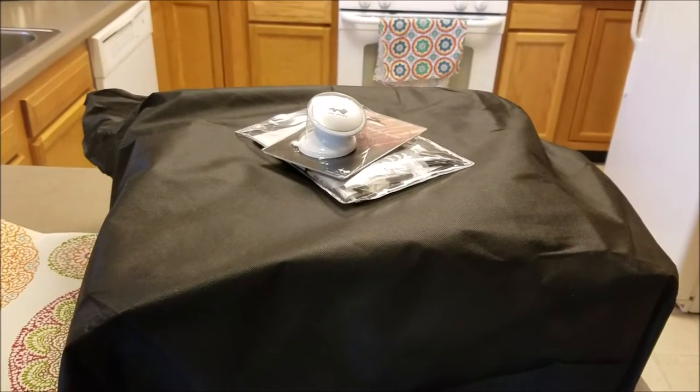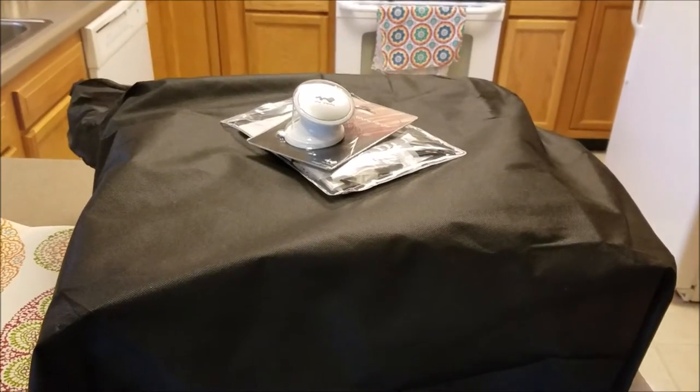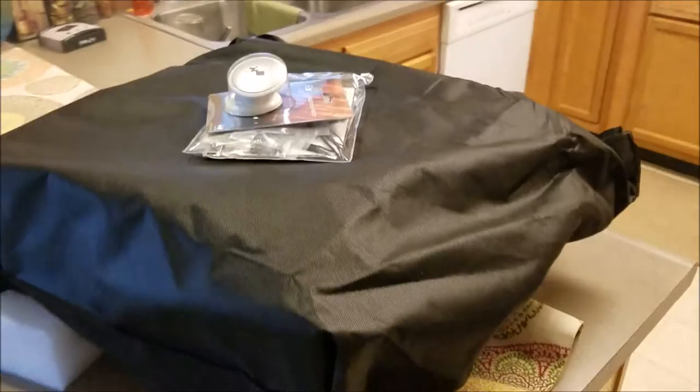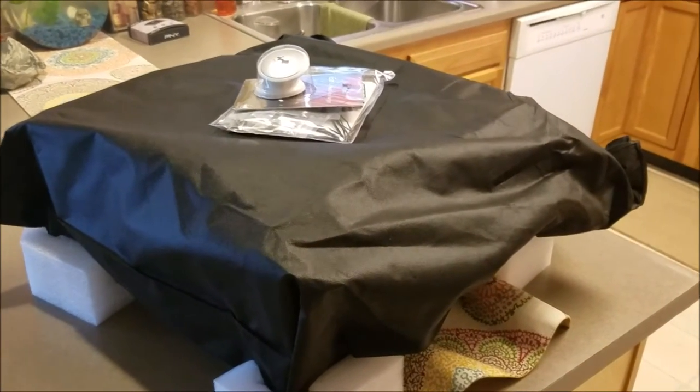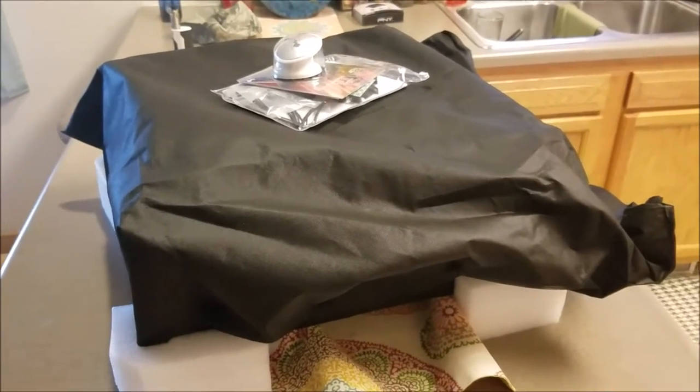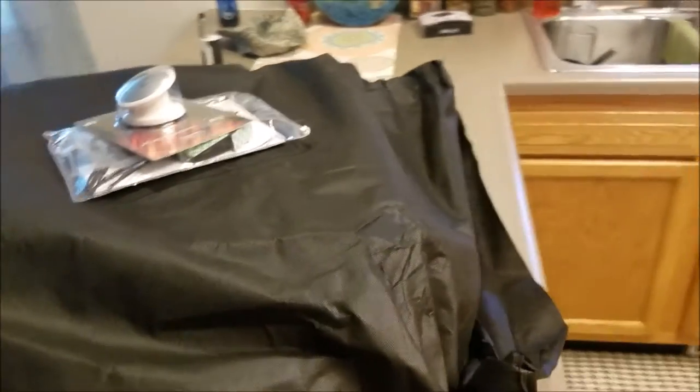Doing a quick unboxing of the InWin 805. The reason I bought this case is that it is very unique compared to all the other ones out there. Nothing against all the Corsairs or Thermaltakes out there, but I really liked this and I thought it was very different from the typical.